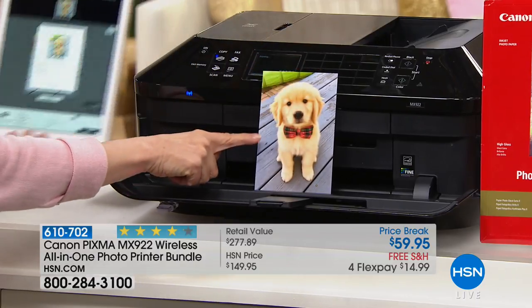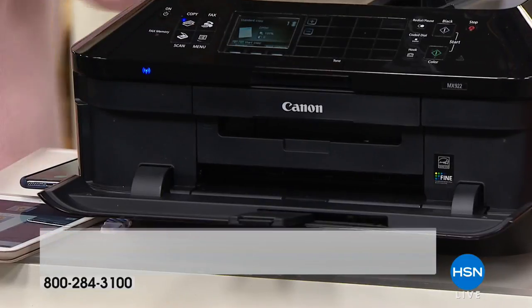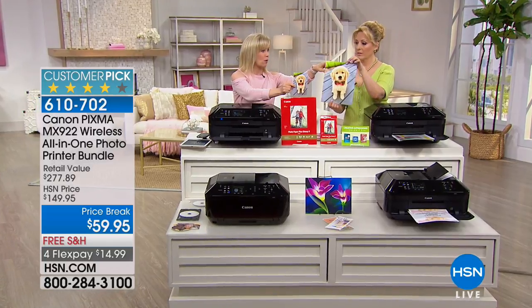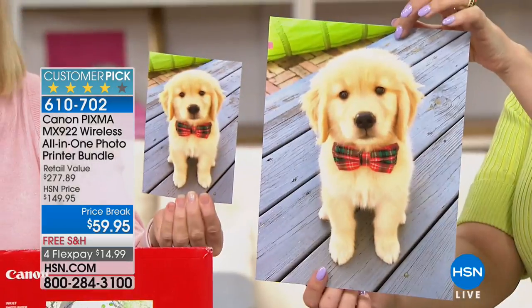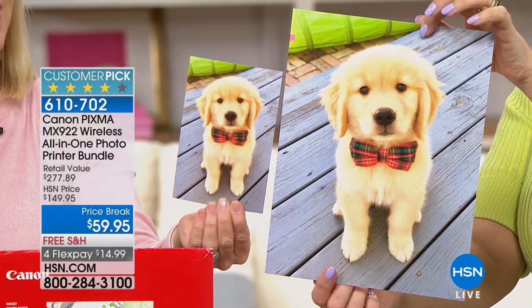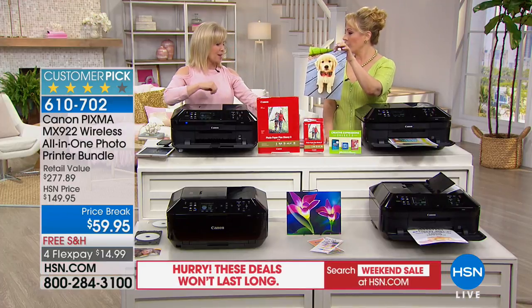Here's the 4 by 6, and you can see the quality. You're getting 100 sheets of your 4 by 6 and 20 of your 8.5 by 11 — same quality. You don't have to go down to the drugstore. Remember the one-hour photo? This is the 20-second photo that you can do at your own house.